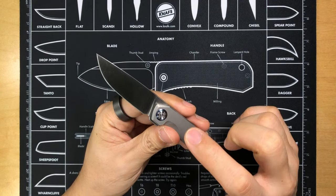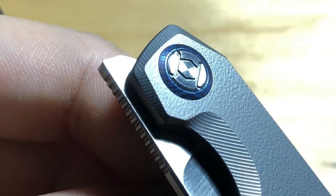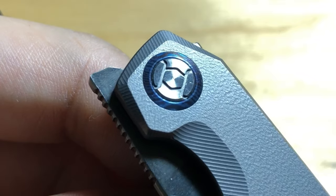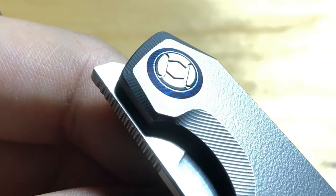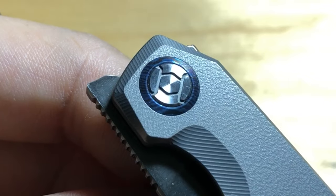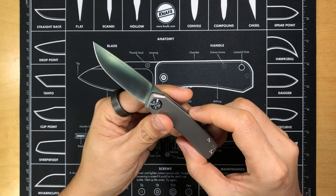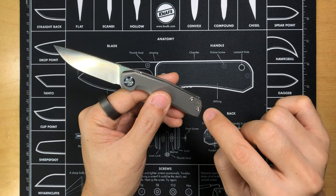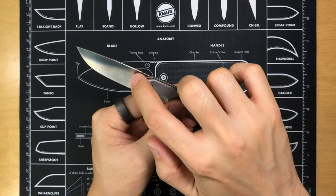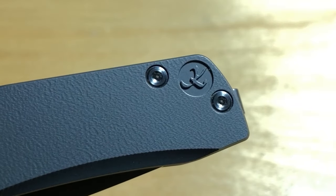There is a pivot collar here and it looks like Timascus, but reading from the Kickstarter page, apparently this is anodized titanium. I don't know what kind of sorcery this is, but it definitely looks like flamed Timascus — and I'm not complaining. It has a very nice pop of color to the knife overall. At the end of the scale is the Kunwu Knives logo, very nicely applied there instead of on the blade itself, which I personally think is a great choice. Kudos to the designer — very nicely executed.